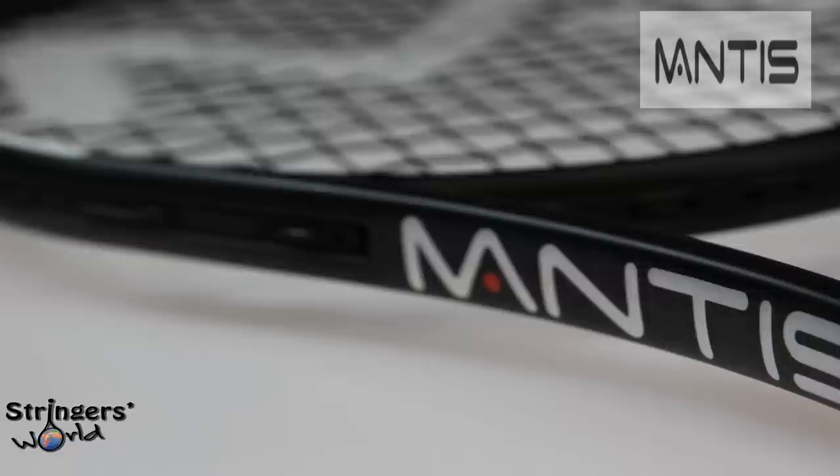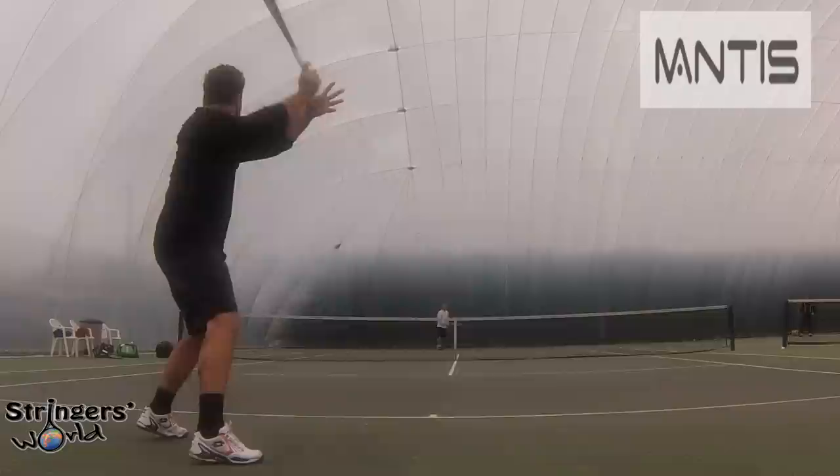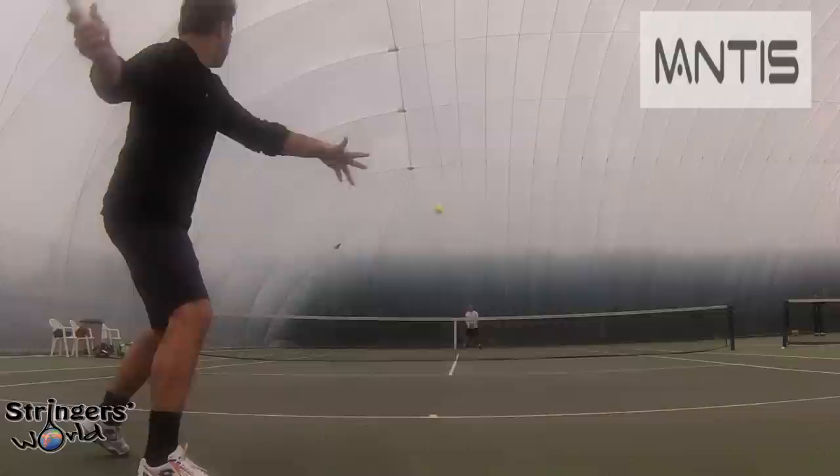Hi, welcome to the Stringers World Racket Review. Today we're looking at the Mantas Pro. It's 295 grams, 27 inch standard length. It's got an RA stiffness rating of 67 and a 16 by 19 string pattern.